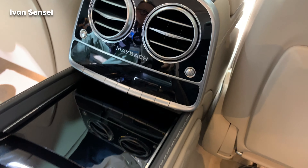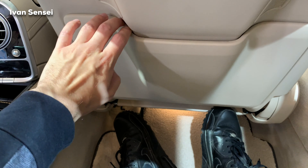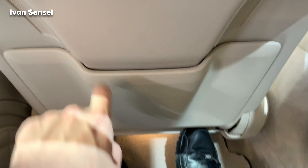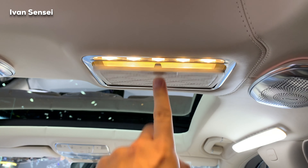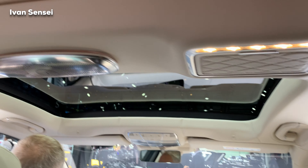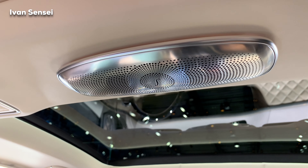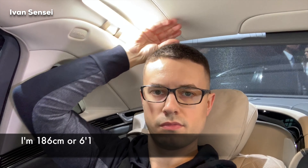We have a Maybach logo in the middle near the vents. Then you have settings for your AC, and stitching is also on the middle tunnel. Here you have some storage space, a display for entertainment, and the grab handle is also in leather. This little cosmetic mirror has diamond stitching as well — really next level from Maybach. By my head I have a lot of space, maybe 8 cm (about 3 inches), so that's not a problem even for a taller person.